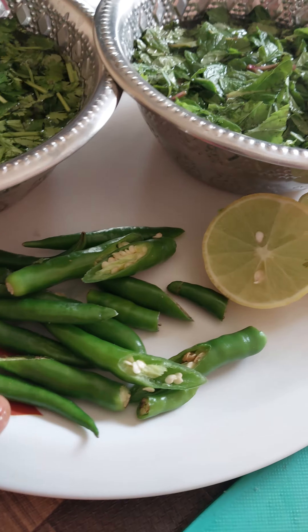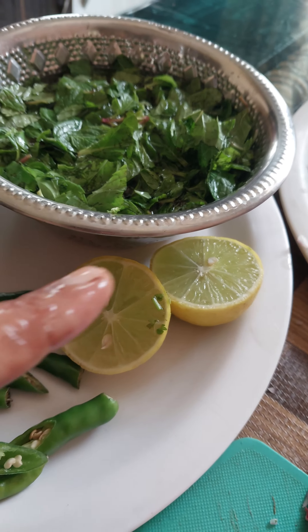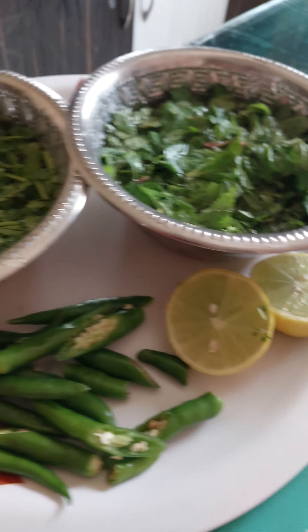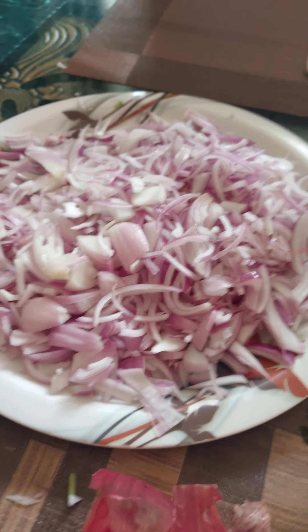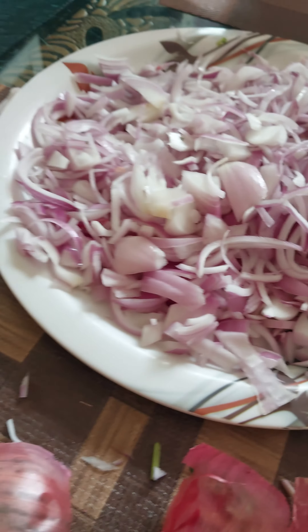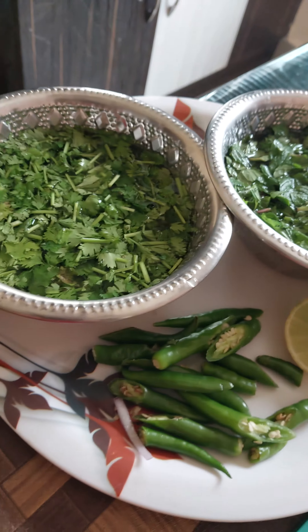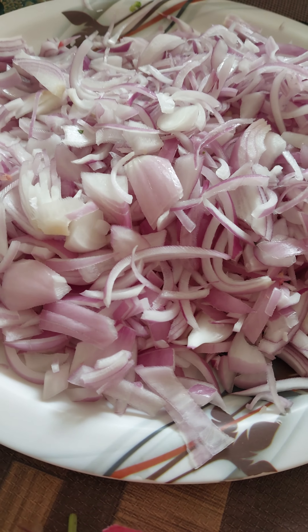It will then turn some chicken. We are ready to add the chicken. If we make any chicken on this, we will also seal it on the gas stove and will remove it.